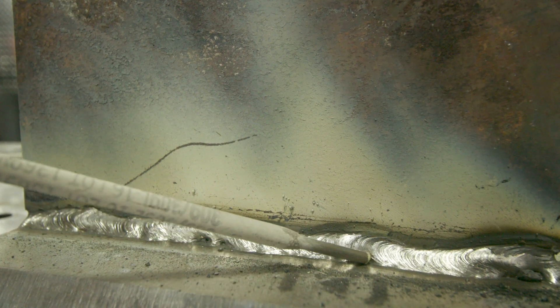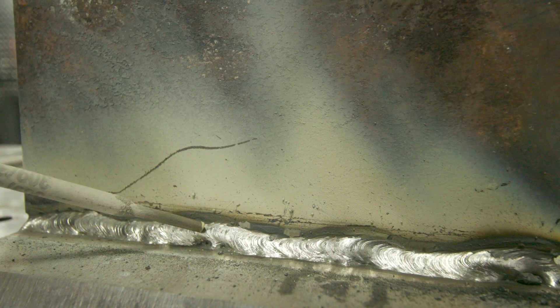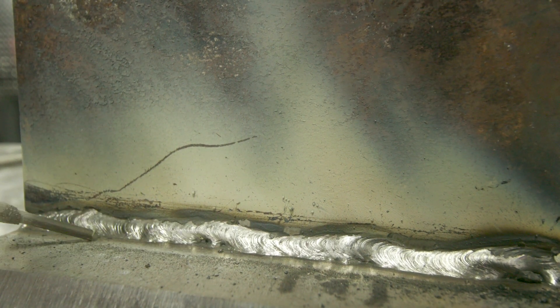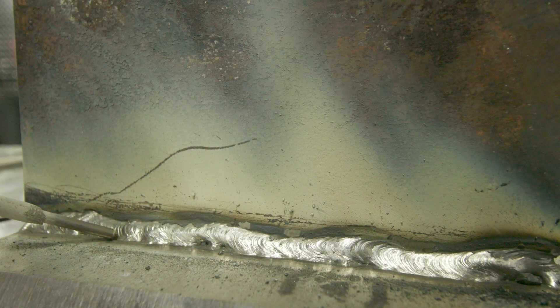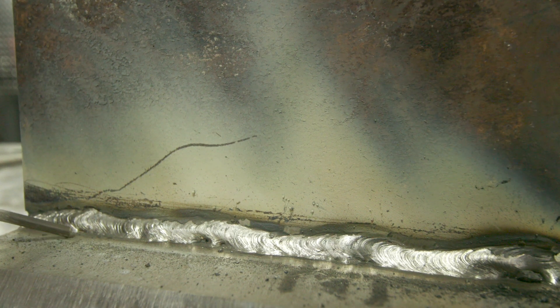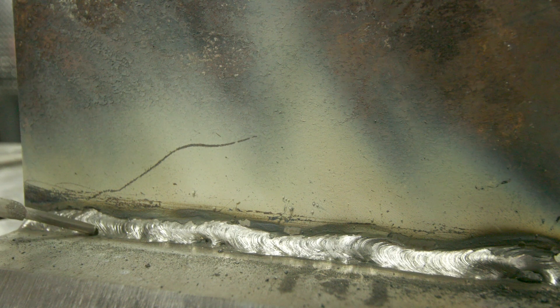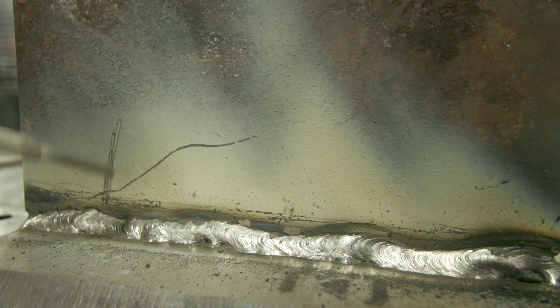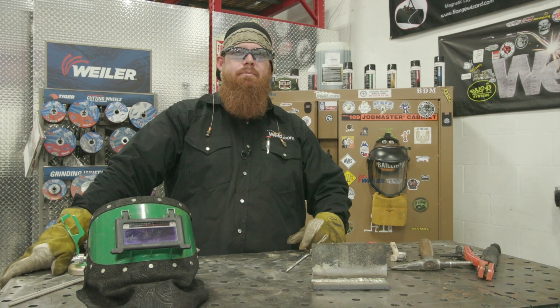As you can see, right up in this area and two spots right here and here, I got lack of fusion — same thing we talked about in weld defects number three. To avoid that, in this case, focus a little bit more time and attention to the stainless steel side and you shouldn't have any problems. Just wash that puddle up against the steel on the vertical leg and you should be good to go. Thanks for watching — until next time, make every weld better than your last.